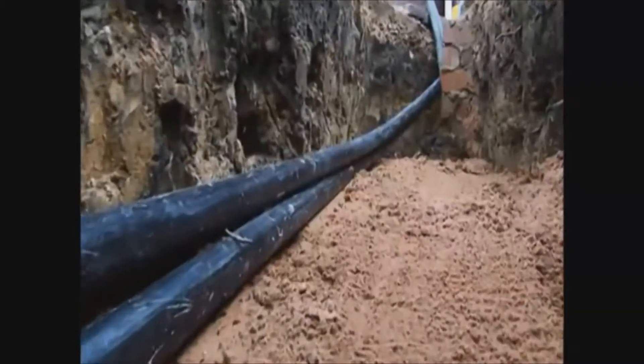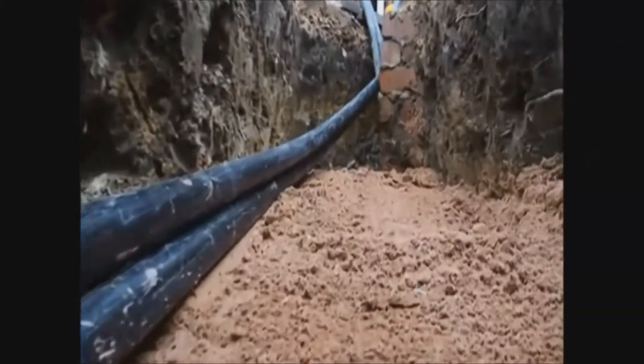The reason we use water rather than air to test is in case in the pipes that have been installed there's any rubble, debris, dirt, bits of plastic, things like that. The water will naturally flush it through into the collection bin.